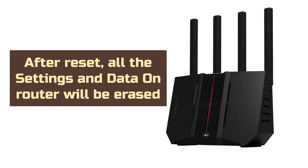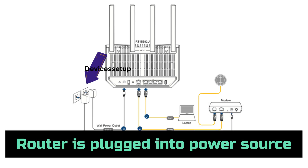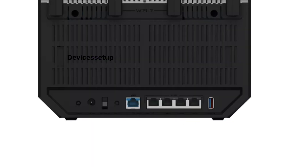To start with the Asus BE9700 Router Reset, first make sure it is plugged into a power source. Next, locate the reset hole present on the back panel of this unit, right between the power and the WAN port.